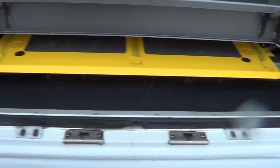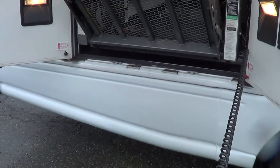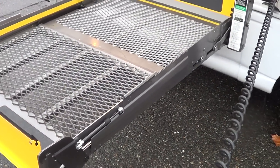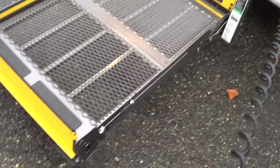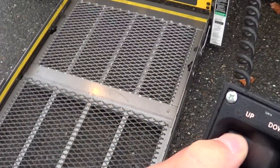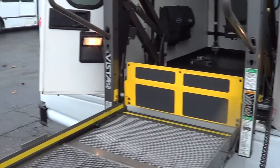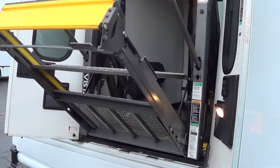Let's open this up — it's got a handle on the inside. Grab the control here, hit unfold, and there she goes — and down. 800-pound capacity on these Braun wheelchair lifts. This is the Braun Series Vista 2. It's got some cool lights there for the wheelchair. And back up.